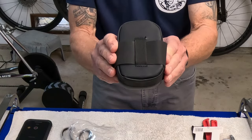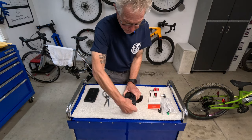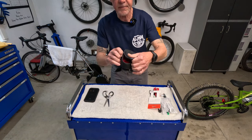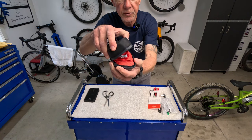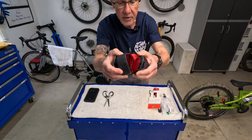Wow, simple and slick. Let's see if it's going to hold everything that I hope to put in it. I'm going to open it up here with a zipper. Plenty of space inside — space for your tools, for your air cartridges, and of course the all-important extra tube.